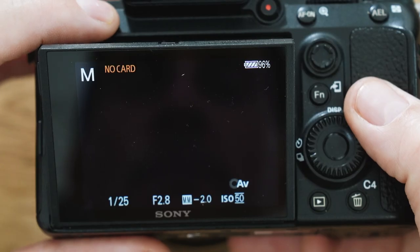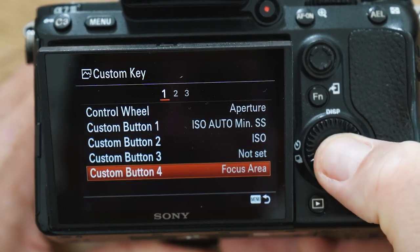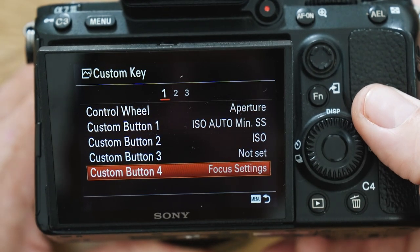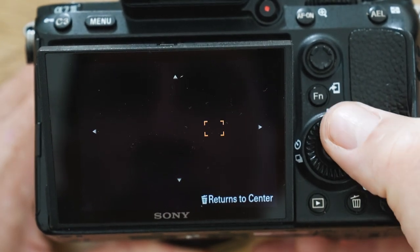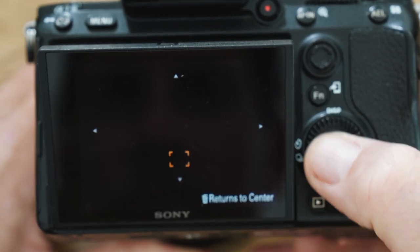I recently came up with a good solution for not having the joystick control. You set up a custom button — I have custom button 4, which is the delete button, set to focus settings. That means when I hit the focus settings button, I can use the different directions of the back wheel to move the focal point around. That pretty much gives you full control over the focal point cursor.